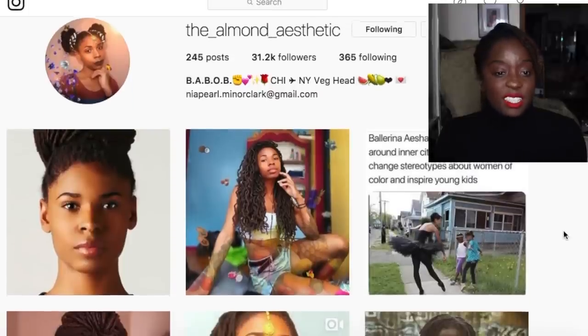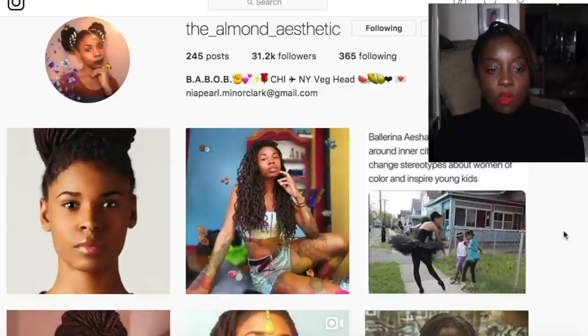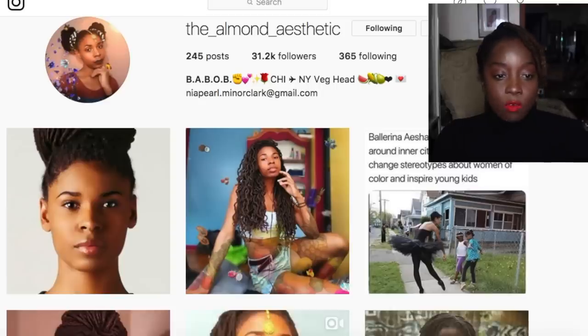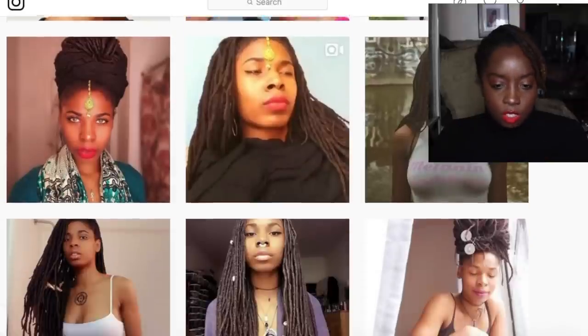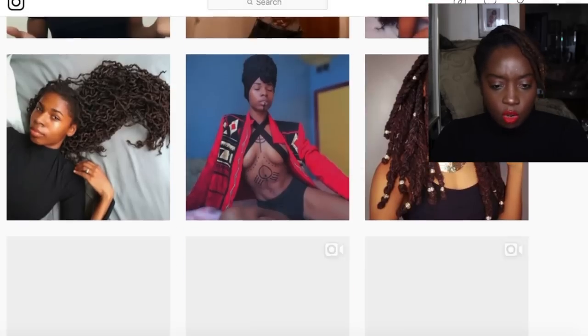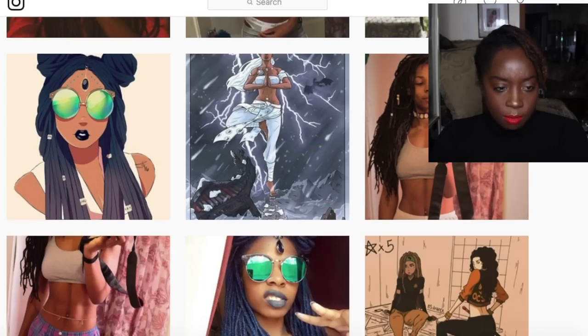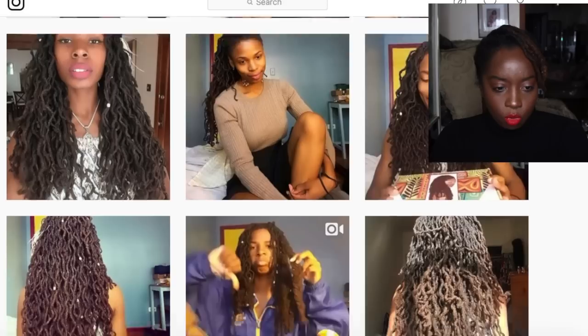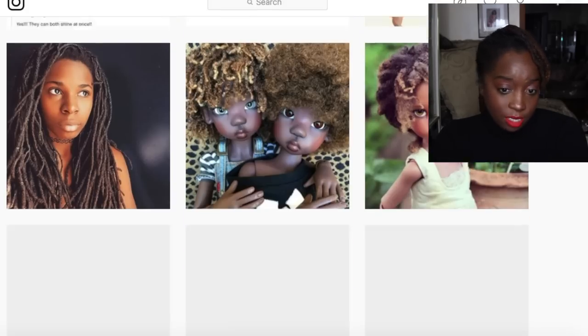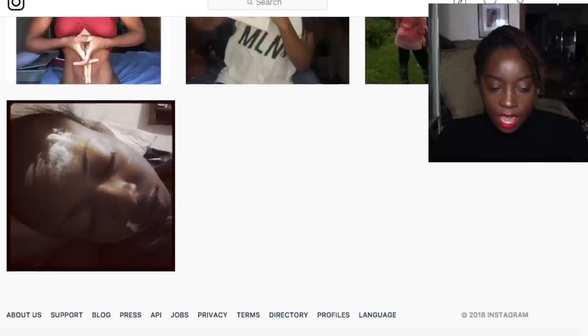Let's get right into this video. We will be talking about the Almond Aesthetic — she has over 31,000 followers on Instagram. I first found her through 'We Love Locks.' We're gonna go all the way to the beginning of her journey. If you guys don't know who this is, she promotes a lot of consciousness, a lot of self-love, and she embraces who she is from what I've seen.